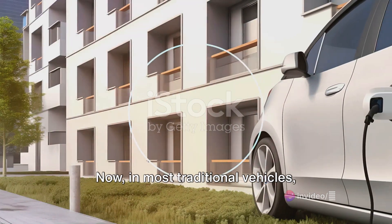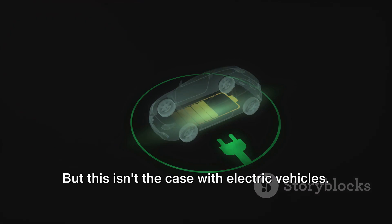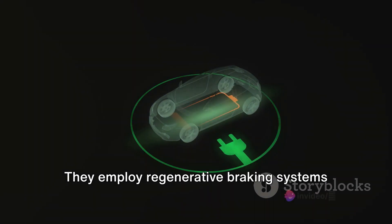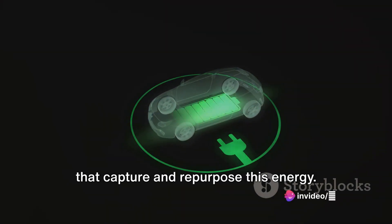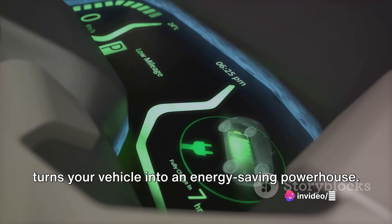In most traditional vehicles, braking creates heat which is then, unfortunately, wasted. But this isn't the case with electric vehicles. They employ regenerative braking systems that capture and repurpose this energy. It's a clever bit of engineering that turns your vehicle into an energy-saving powerhouse.